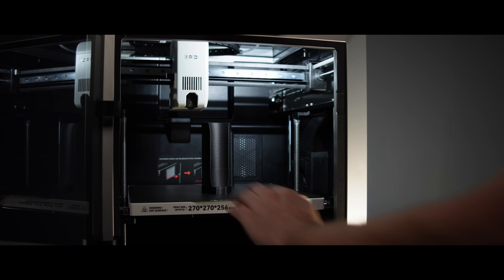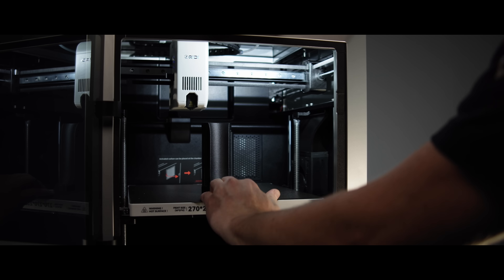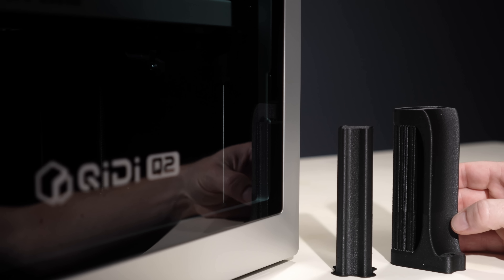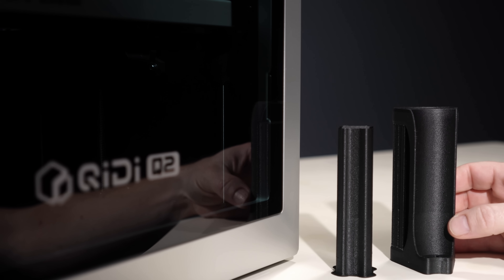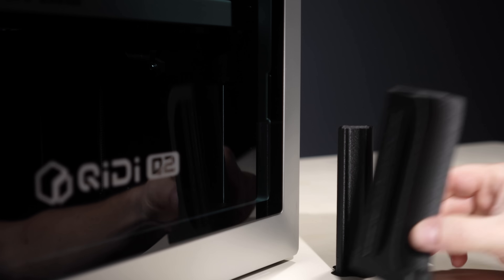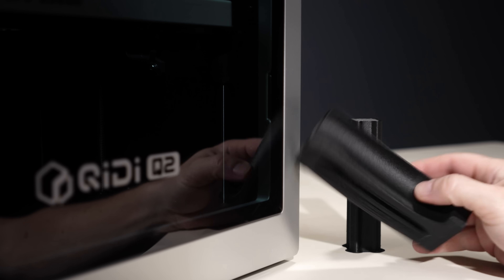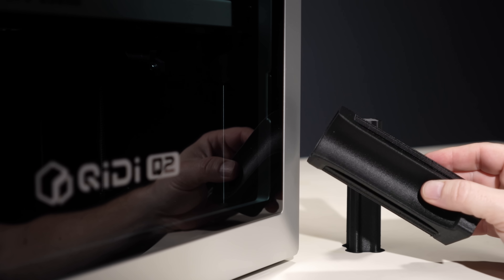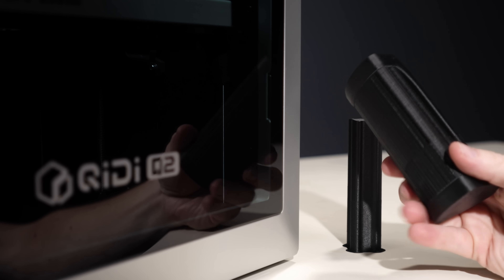Once it was running, the print is absolutely stunning. PET-CF already hides layer lines so well, but this looked like it wasn't even 3D printed. It's absolutely beautiful — consistent carbon fiber texture — and really one of the best looking PET-CF results I've ever seen, especially at this price point.